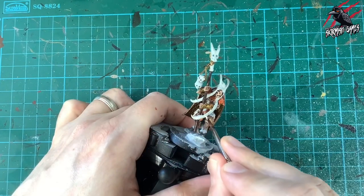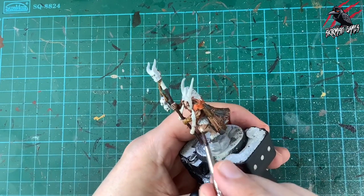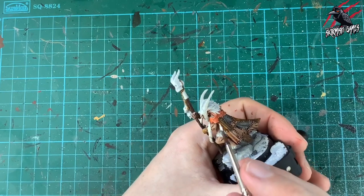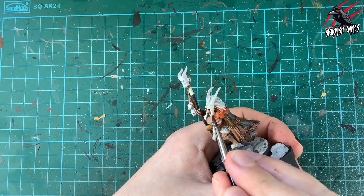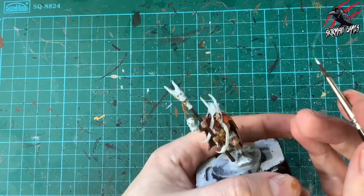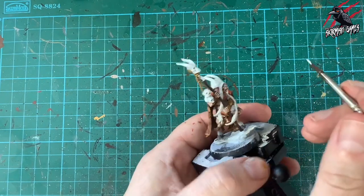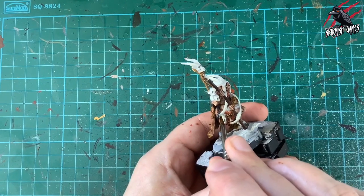Now I'm tidying up with base Wraithbone paint, going over any areas where I've made mistakes or got little spots on unpainted sections. Because I used grey primer and a light dry brush of Wraithbone, I can get away with Wraithbone here to touch things up — especially on the most raised areas where I want it brighter anyway. Taking time to examine the model from all angles to cover any mistakes.